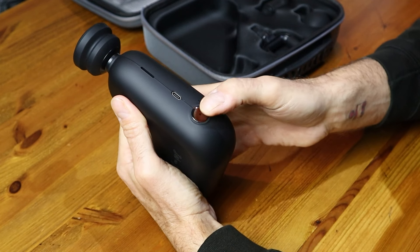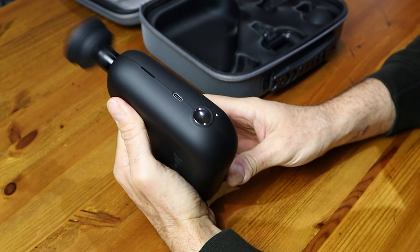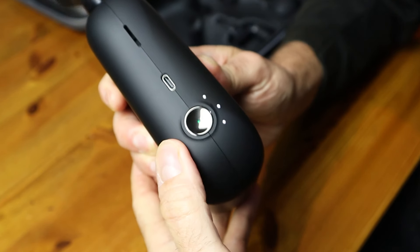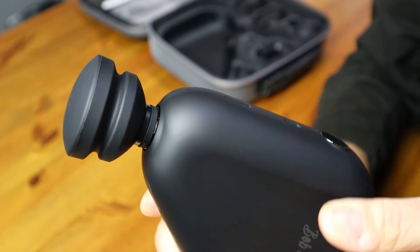To turn it on, press and hold down the multifunctional speed and power button. Once it's fired into life, just one click on that button cycles through the three different massage speeds. To turn it off, it's the same procedure — press and hold that multifunctional button until it powers down. It couldn't be any more straightforward to use.